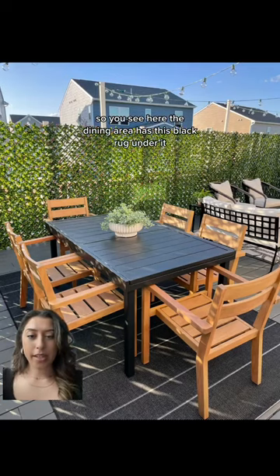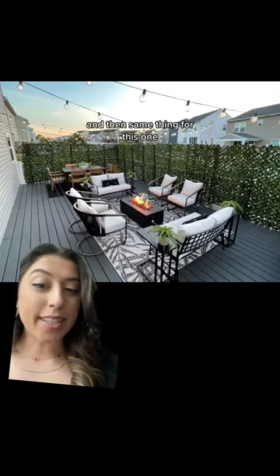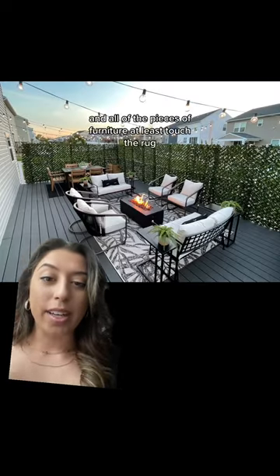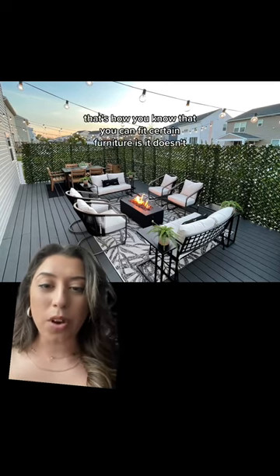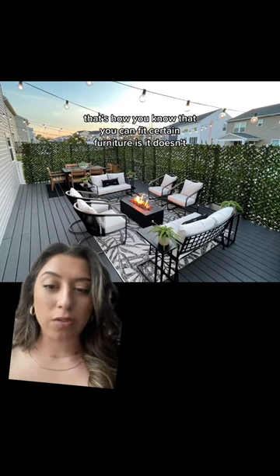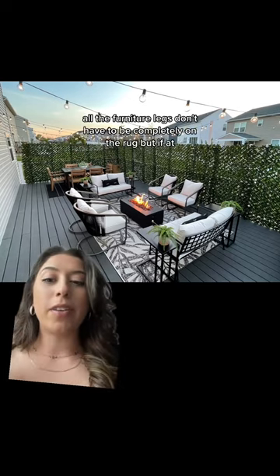The dining area has this black rug under it and all the chairs fit on the rug — that's perfect, that's what you want. Same thing for this one: I have a rug and all the pieces of furniture at least touch the rug. The furniture legs don't all have to be completely on the rug, but if they touch it, you know the furniture fits.